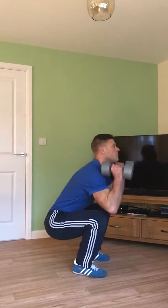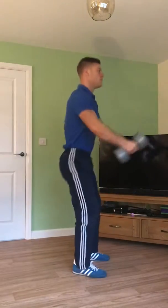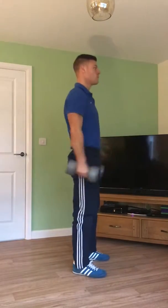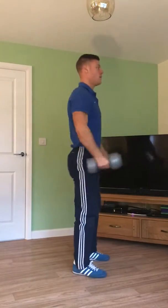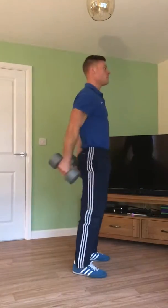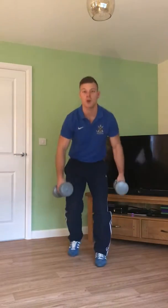For the squat curl itself, we squat down, the dumbbells come up, and we push back up. You can slow that right down or you can speed it up - slower always offers more control, but by speeding it up we can really ramp the heart rate up if we need to. Squat curl - nice simple exercise, easy to utilize within the house or anywhere. Don't have to use dumbbells, use anything for weight.